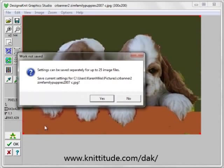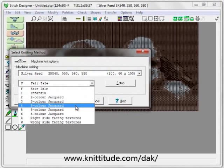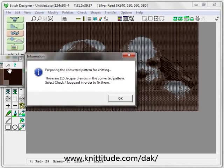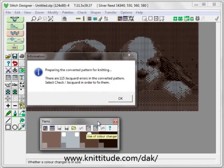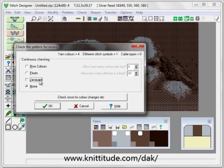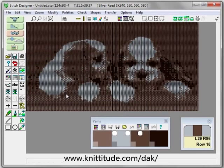Okay to go out of graphic studio. Safety settings — yes. We're going to be knitting on the SK 840 in four color per row jacquard. It's saying that there's 115 jacquard errors in the pattern. Here are our four yarn colors. We're going to say check jacquard, and it's going to tell me that I have 115 errors. Do I want to correct these automatically? I'm going to say yes.